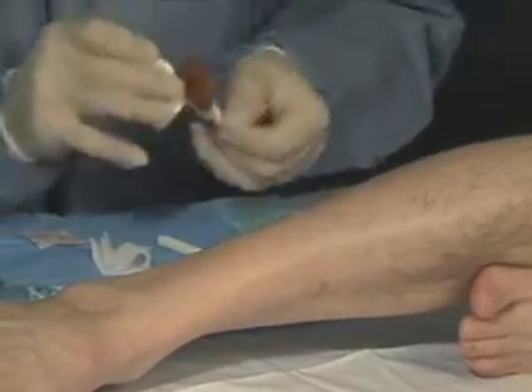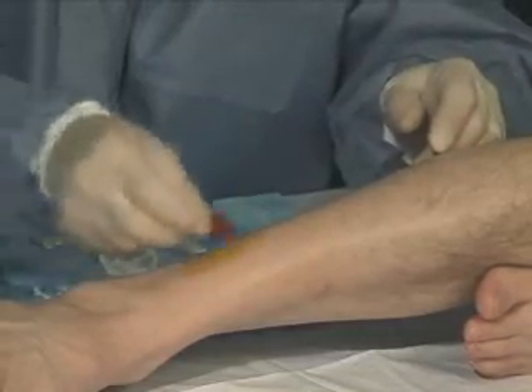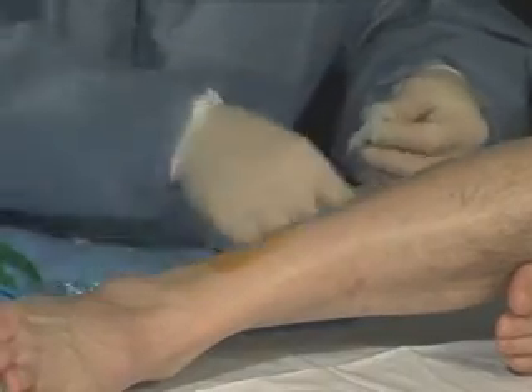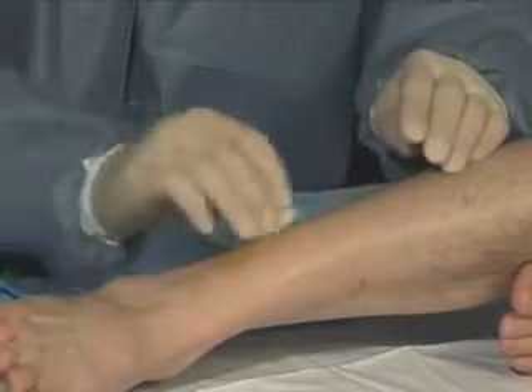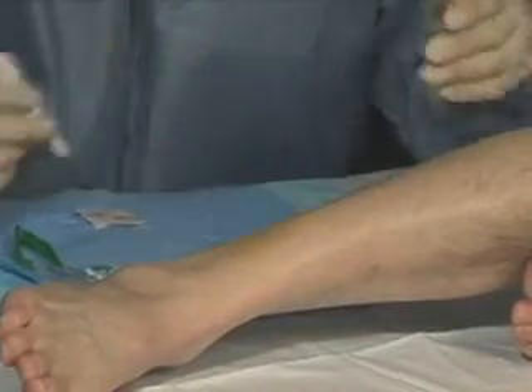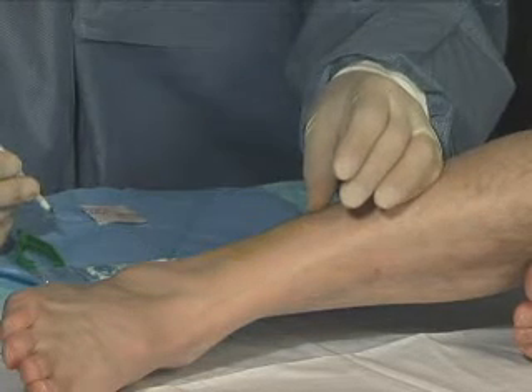We'll top off with betadine and wipe off with a gauze pad. At this point, we'll give the anesthesia time to take effect.